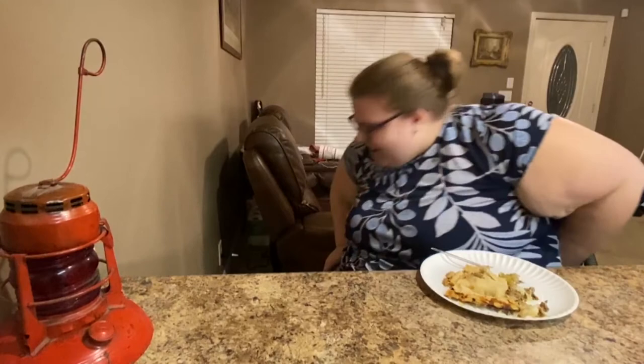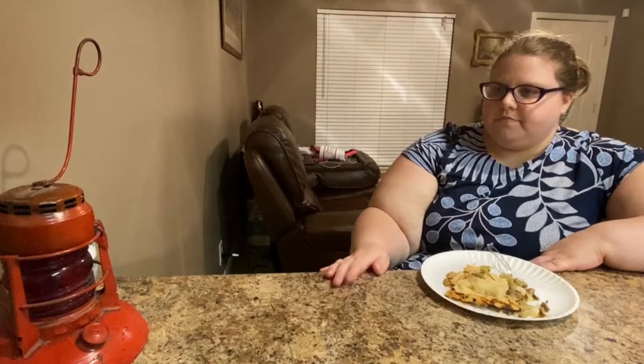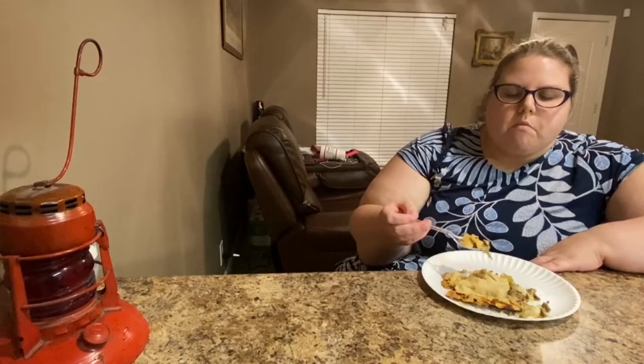Husband asks about a red item on display. Katie explains it's from the railroad, from the 1800s, on her mom's side of the family from Indiana. Husband jokes about her heritage, calling himself a jerk.